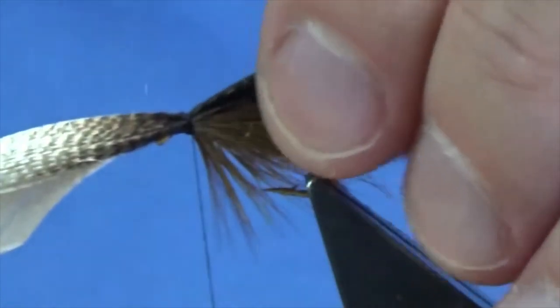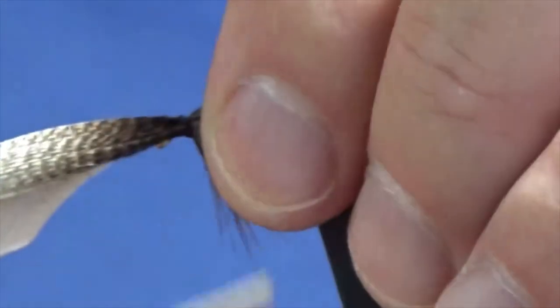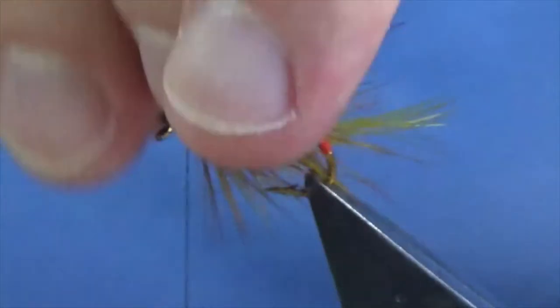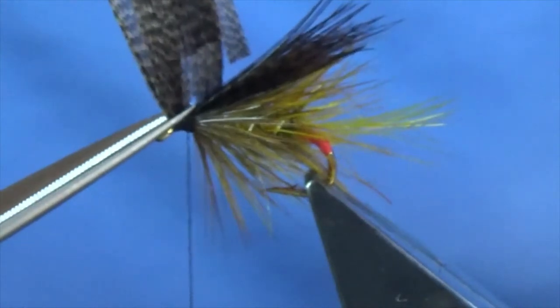Just to see what way we're sitting. I'm happy with that, so another couple of turns just to secure. You'll need a nice pair of sharp scissors because bronze mallard is a really thick material.